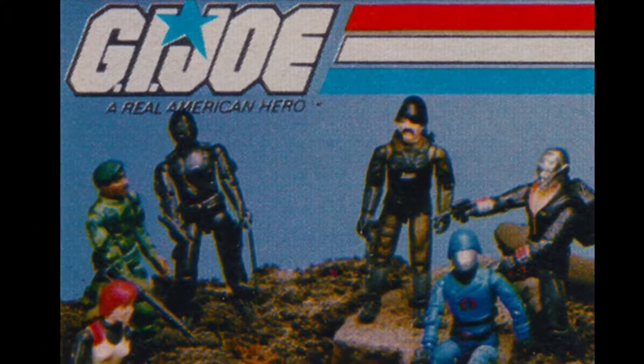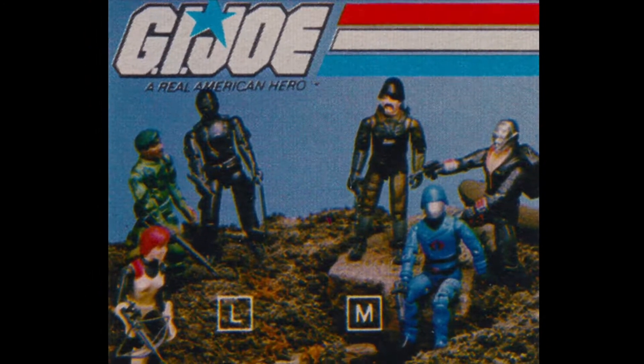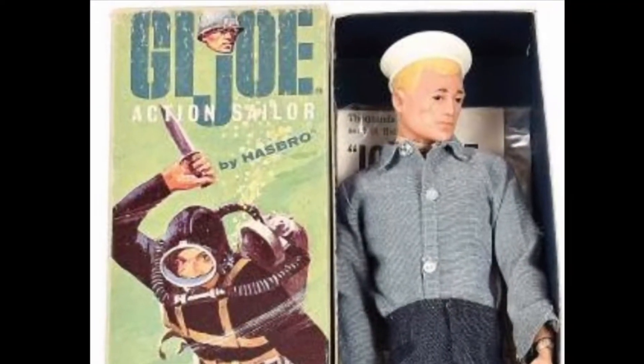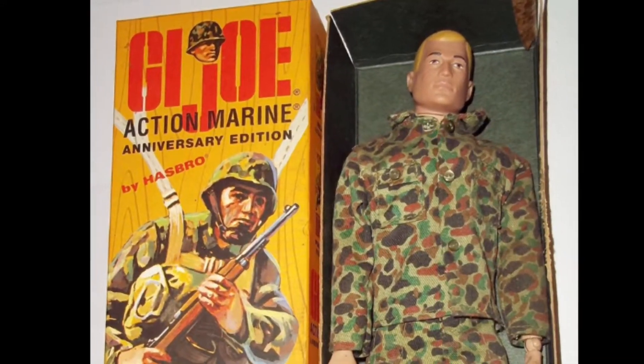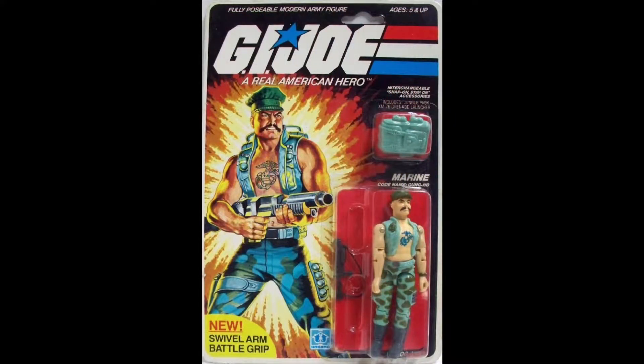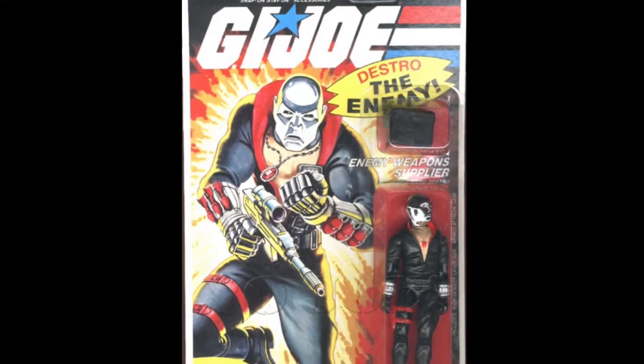In 1983, Hasbro released the second series of action figures in their GI Joe toy line. The 1982 reboot had been a massive success, reimagining GI Joe from 12-inch action figures to a three and three-quarter inch scale, which made vehicles and accessories easier to produce. Some of the most iconic figures in the entire line were introduced at this time, like the GI Joe marine Gung-Ho and the mercenary enemy weapon supplier Destro. Today we'll be taking a look at Destro here on Creed's Collection.